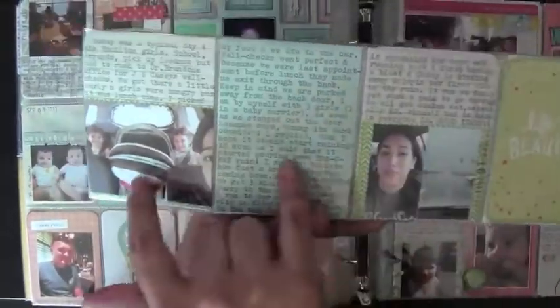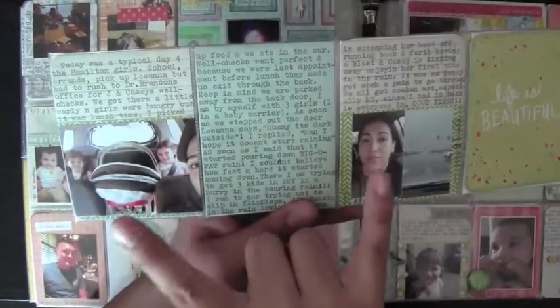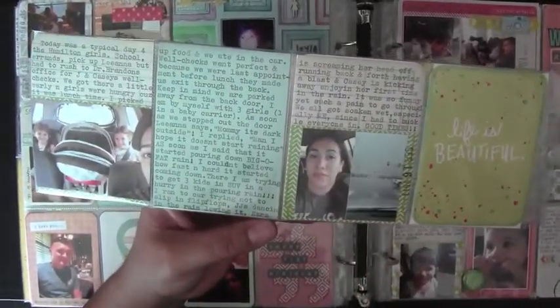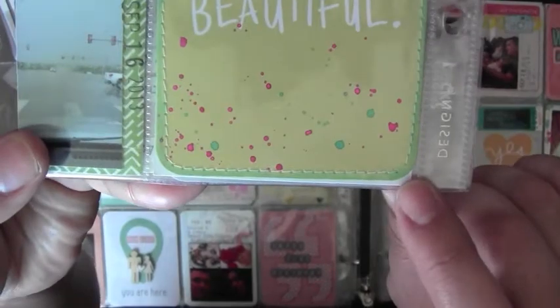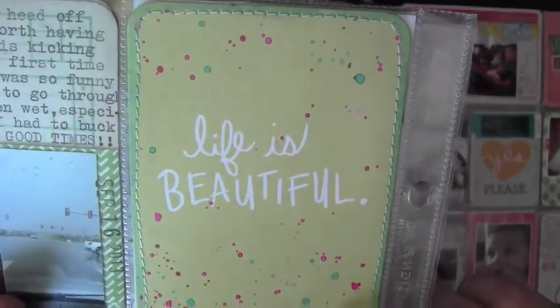These three go together — we had a little run-in with some bad weather and we all got soaking wet. It was funny, not at the time, but after the fact it was pretty funny. I did a lot of watercoloring on this card just to spruce it up a little bit, and did some sewing as well.